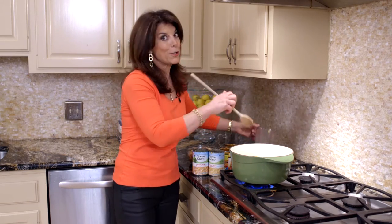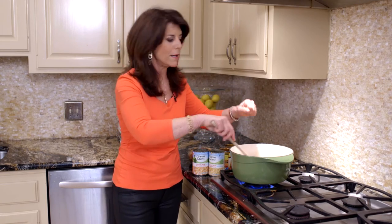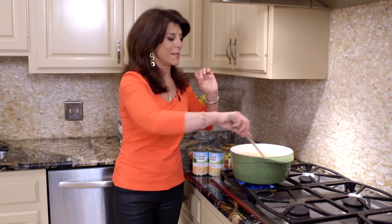Now you might not think you could have crawfish year-round. You've probably heard it's seasonal and the peak months are in the spring, but I freeze my crawfish tails all year-round so I can pop them into whatever I'm cooking. It smells so good, it's very family-friendly, and I promise everybody's going to love it.